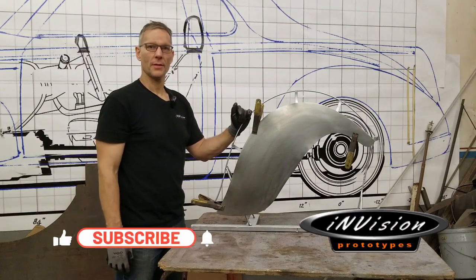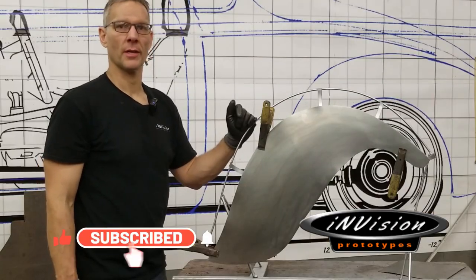Hey guys, welcome to InVision Prototypes, I'm Nick. Today we're working on this motorcycle fender again and we're going to be talking about bead rolling.